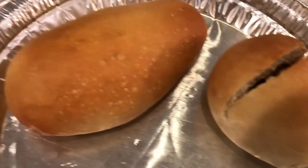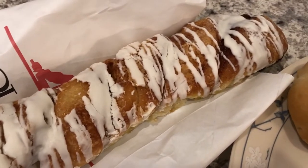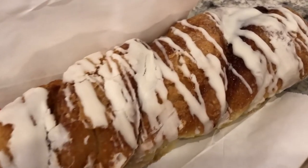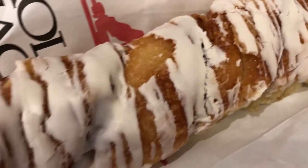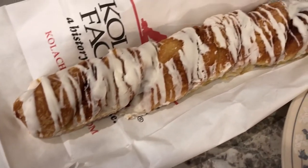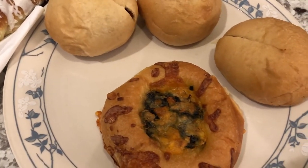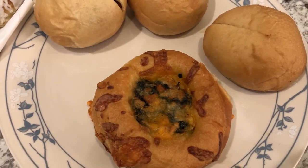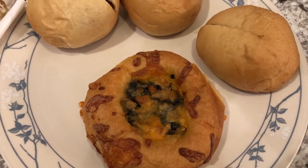For me, I got a bacon and cheese and a sausage one. For dessert we got a huge twist — kind of like a long cinnamon roll, at least maybe 12 inches long. We're going to split that. This is one of Howard's favorite restaurants, so this is what we're having for dinner tonight.